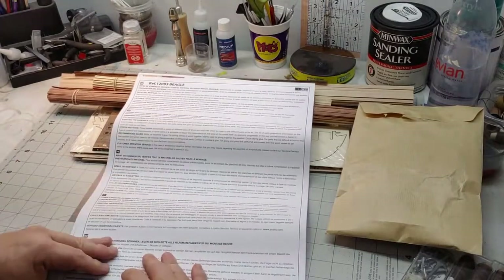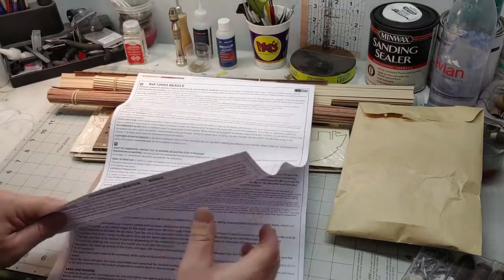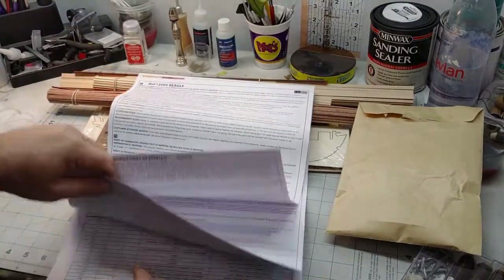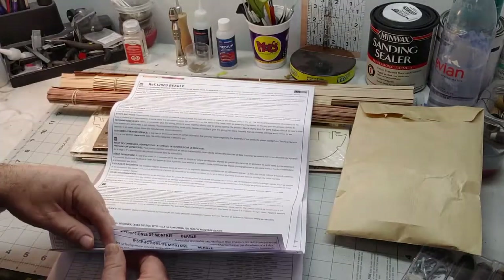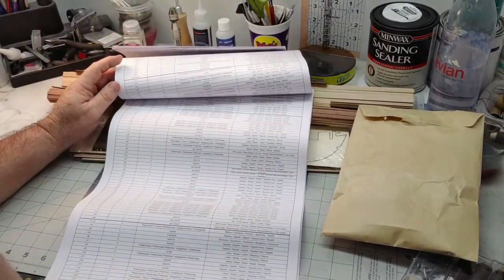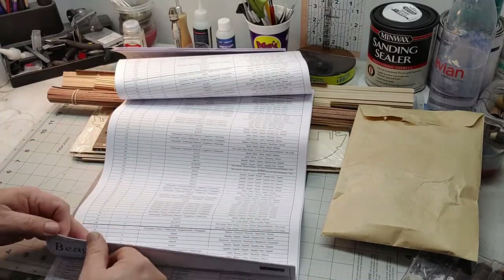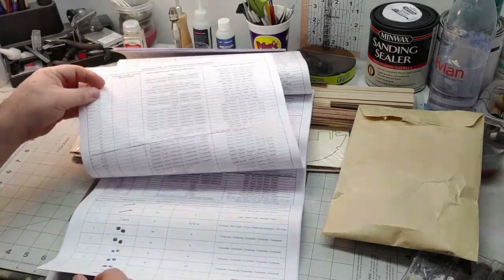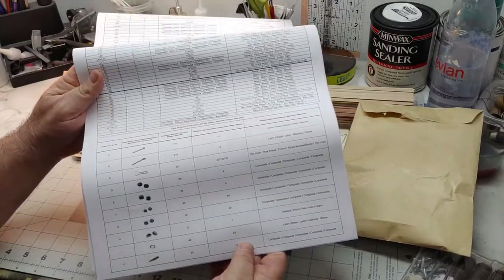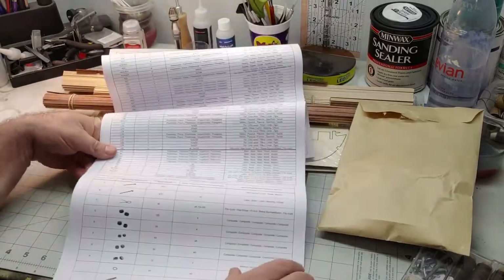The instructions are actually in several languages and you get the English references right here. It just gives tips on creating the boat. You have a parts callout again in several languages. As you can see in the listing, you get your parts here — spare parts, your pieces, the blade pin, dead eyes, that type of stuff.